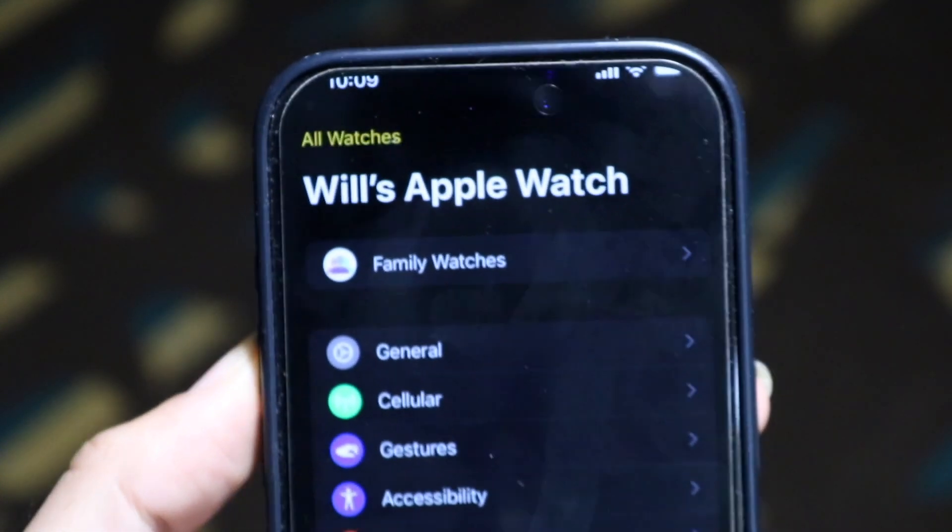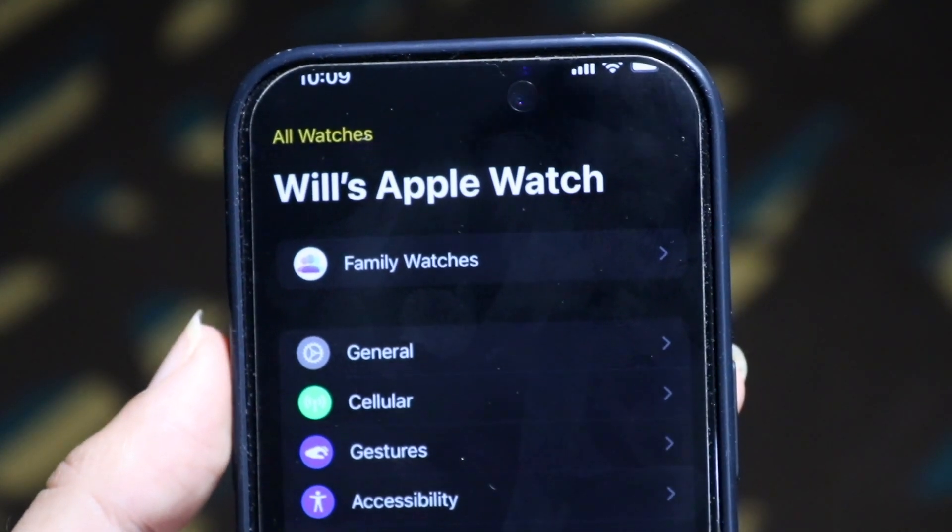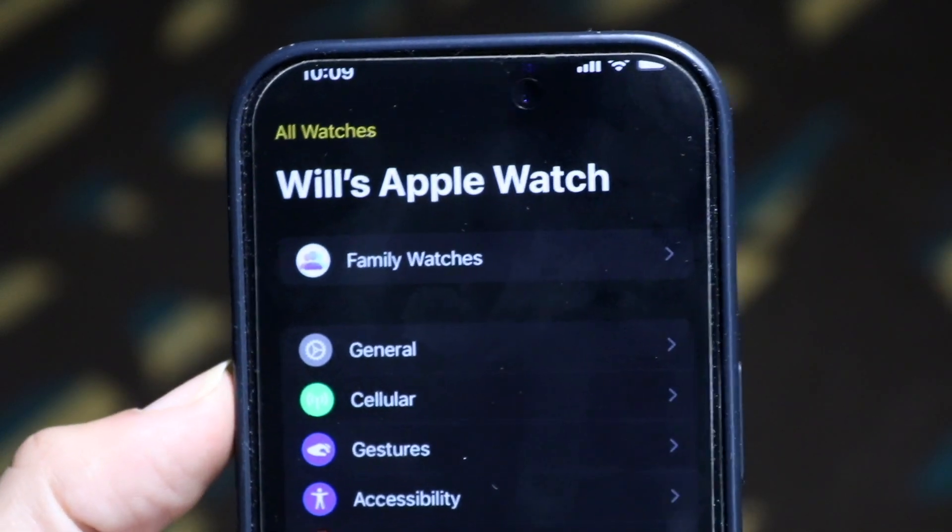When you have that figured out, the next thing you're going to want to do is make your way over into your Watch application from your iPhone. Go ahead and find your Watch application and open it up on your iPhone.